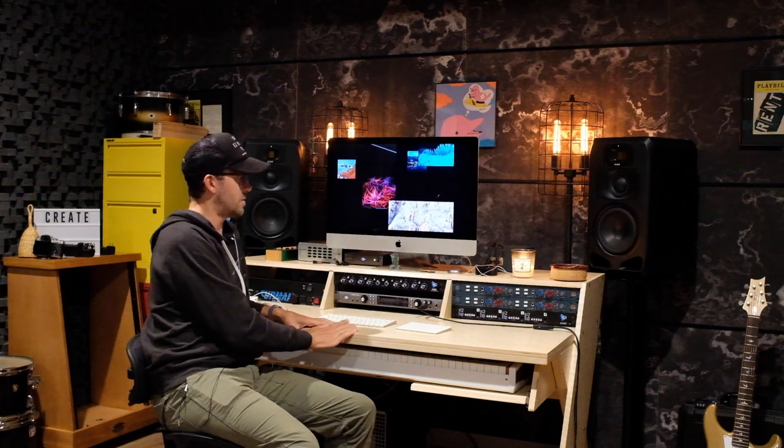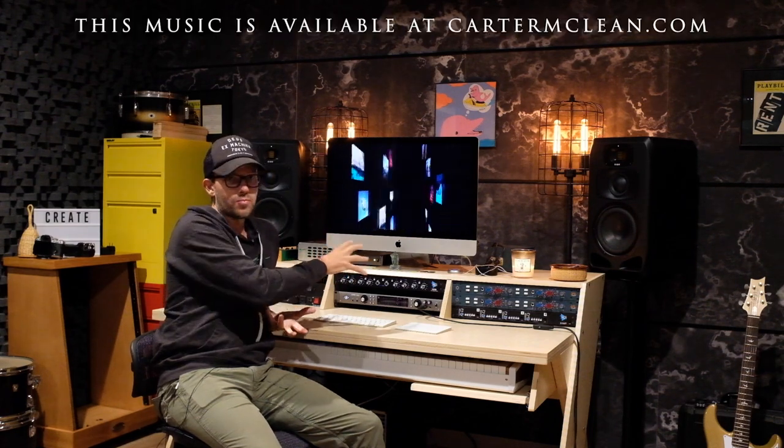Hey everybody, this is kind of a long overdue video. I wanted to run through the studio here, starting with the main area where I do all my recording, editing, and monitoring, and break down different sections so you can get an idea of what I'm working with and how, with a fairly small rig, you can get some pretty great sounds.